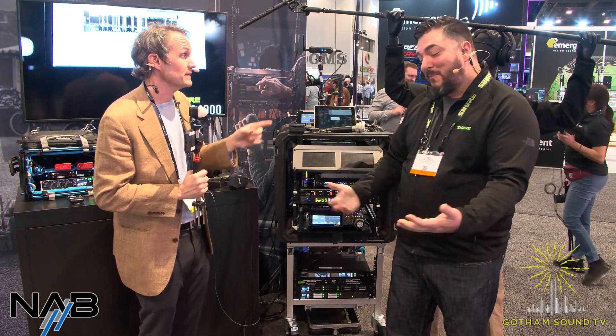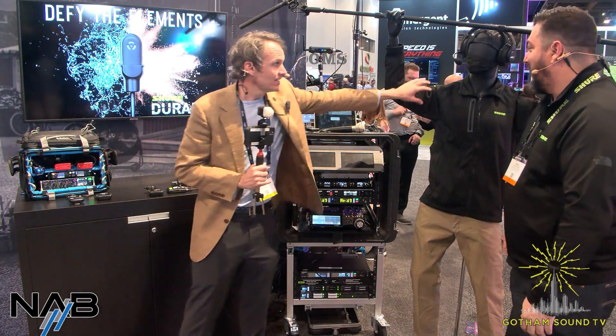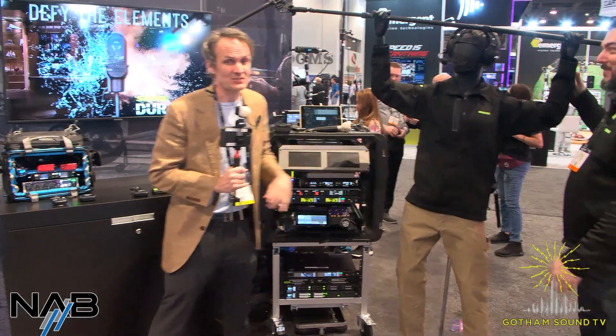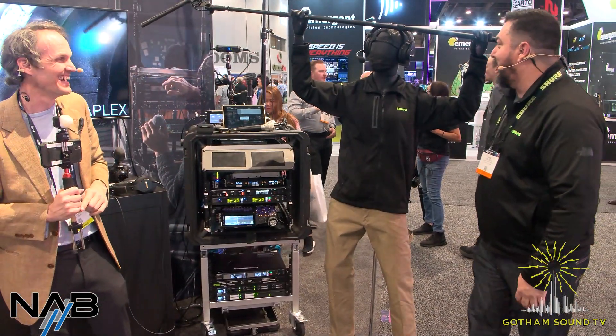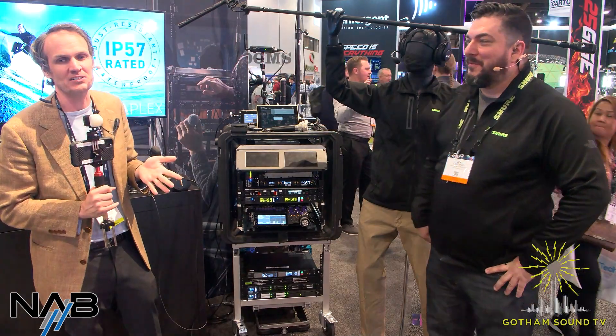Thank you so much, Ben — and Alan, whose arms never get tired. Shoulders of steel! Thank you for watching. Stay tuned for more from NAB 2022. As always, you can follow us on Facebook and Twitter. If you have any questions or comments, email us at info@gothamsound.com.